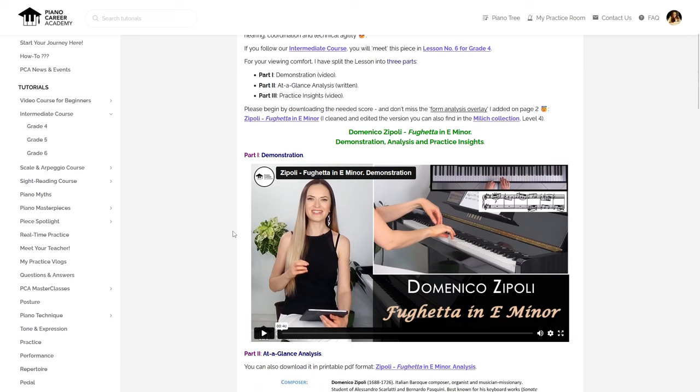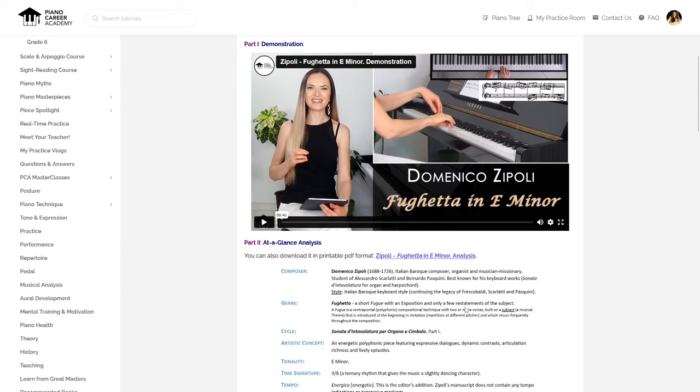Part two is this very comfortable at-a-glance analysis that fits on one page and offers a short yet comprehensive picture of the piece, starting from the composer and his style and reaching form analysis, special difficulties, and many other things. I'm only showing you the first third of the analysis here on the screen; the rest is available on our site.